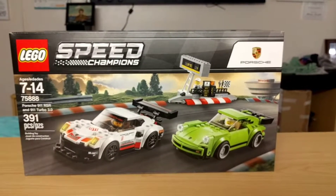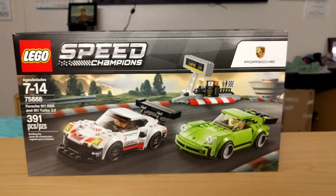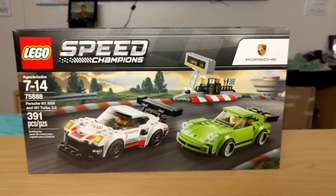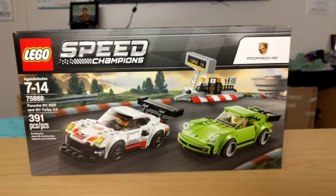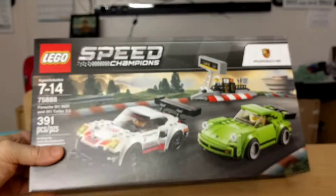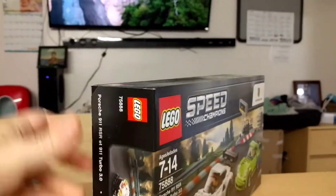Had some medical issues and money issues that prevented me from buying a new set, but I've been able to pick up a new Speed Champions. I was torn between getting this and the Corvette or the McLaren.